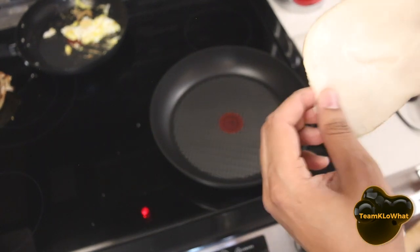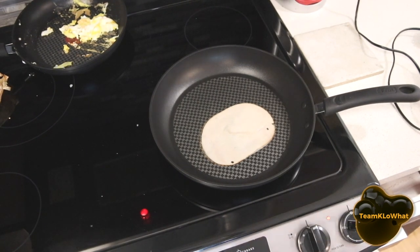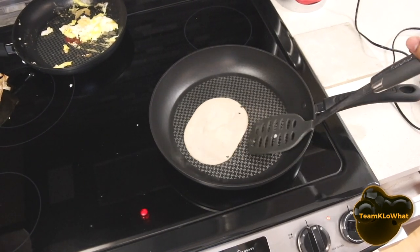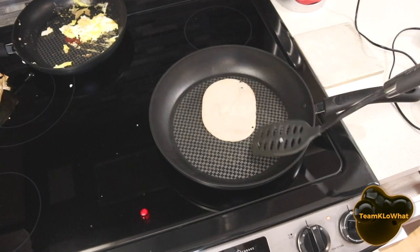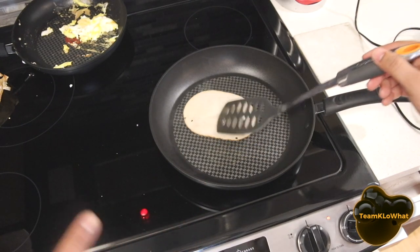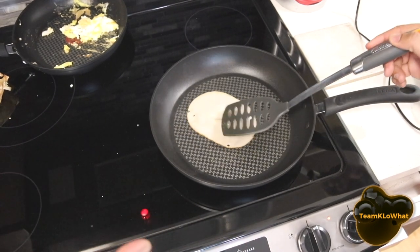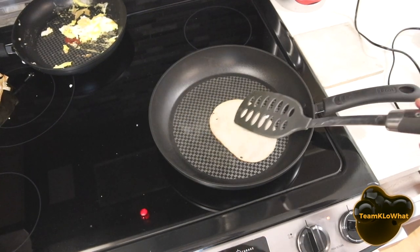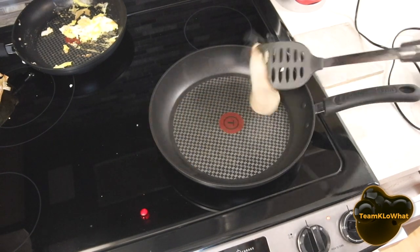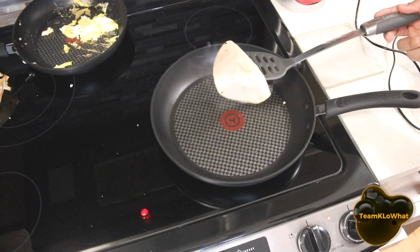Test number two — here we go! We have the sizzle. This is supposed to not stick. Looks pretty good — looks like it's actually not sticking. One thing to mention: these packaged items contain a small amount of fat, so I think that's the reason why they didn't stick. The turkey passed! That's a pass.